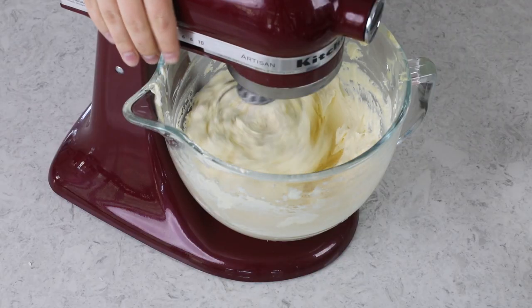German buttercream can be a little bit finicky. Things can go wrong — the mixture can separate or curdle. If that happens, I'm going to refer you over to my blog post where I cover this troubleshooting in a little bit more detail, but don't panic because usually, even if this happens, it can be saved.